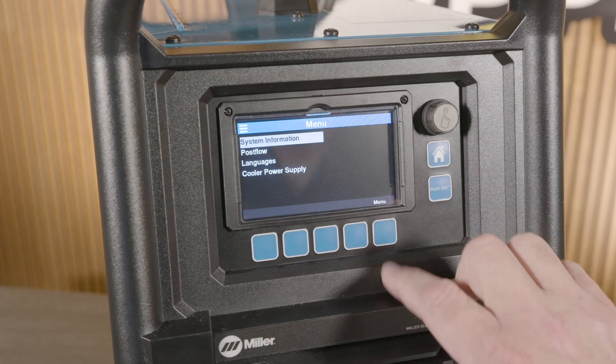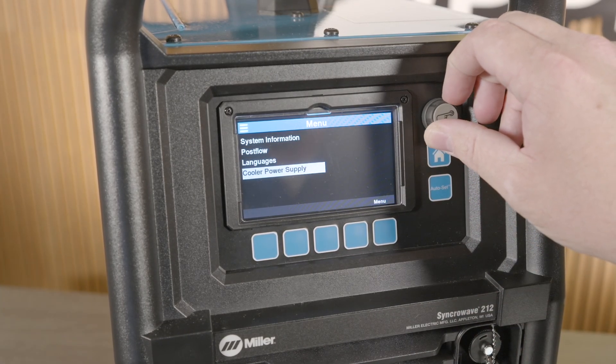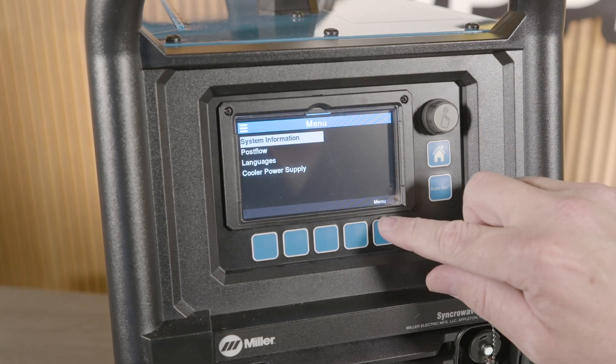Our menu selection offers system information, post flow selection, language options, and our water cooler setup. So that's it for the interface — simple, intuitive, straightforward, not filled with unnecessary fluff. Everything we look for in these new advanced machines.